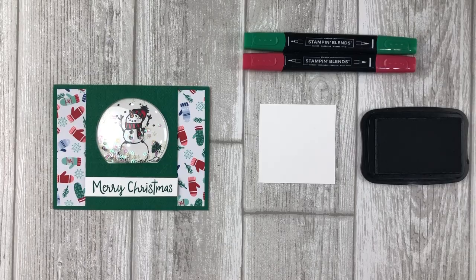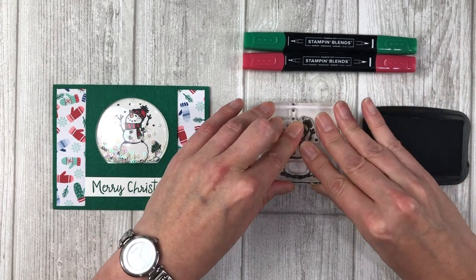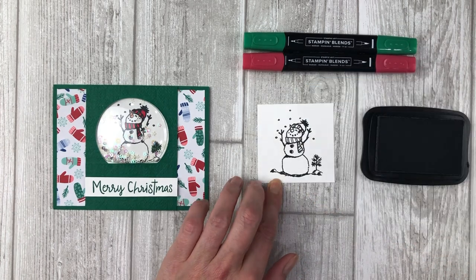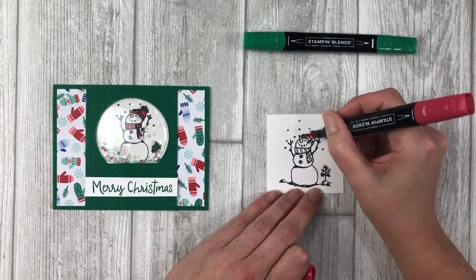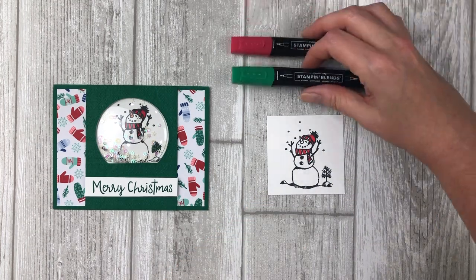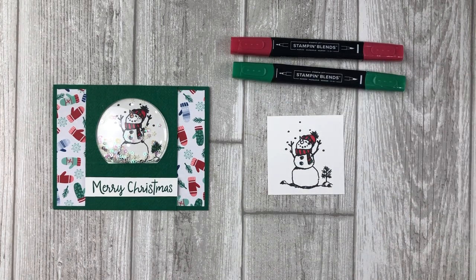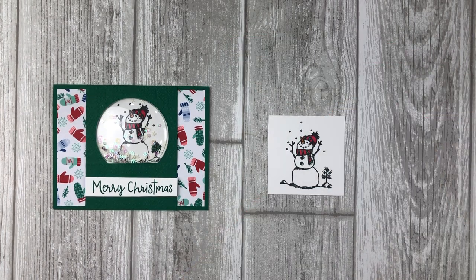Set the circular shape aside — we're not going to throw it away. I'll show you how to create a fun and simple card at the end of this video using this piece. Now emboss the Shaded Spruce cardstock piece with your favorite embossing folder and set this aside. Cut a 2¾ by 2¾ inch piece of white cardstock, and stamp one of the snowman images in the center using black ink. Color in the image using your favorite coloring tools — for this card I'm using Real Red and Shaded Spruce Stampin' Blends for the hat and scarf, and Pumpkin Pie for the carrot nose.